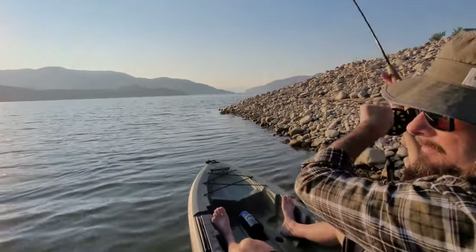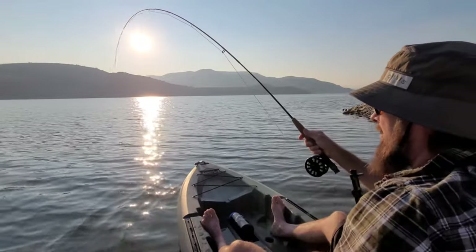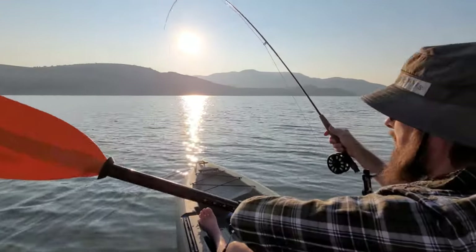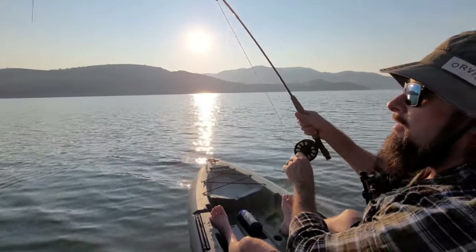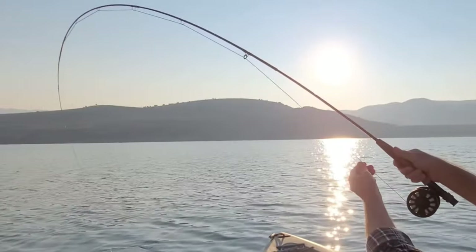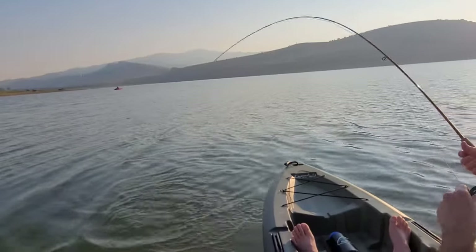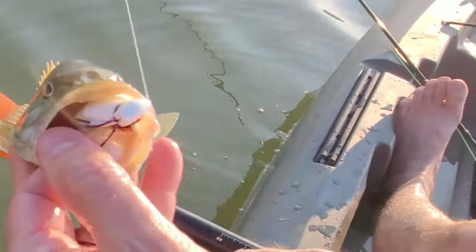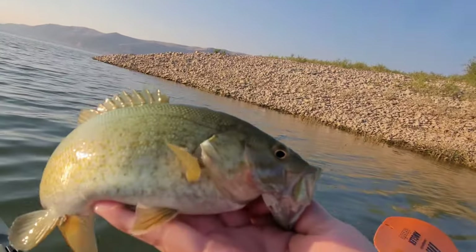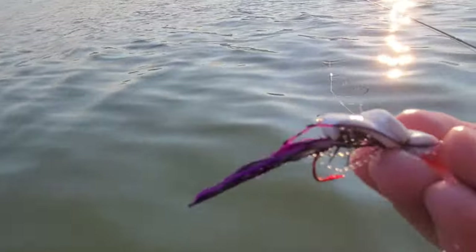Oh yeah! Boat position was everything on them. It's a good fish - good on the 5 weight. Look at the rod bend! Look at it - he choked the little fly. Some color patterns that I made up and then it worked. Let's get another one.